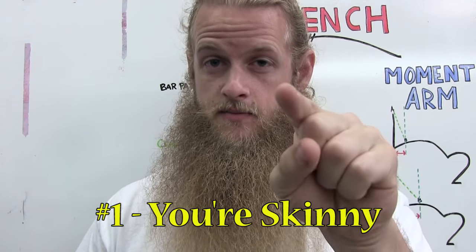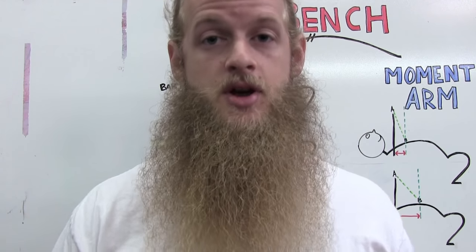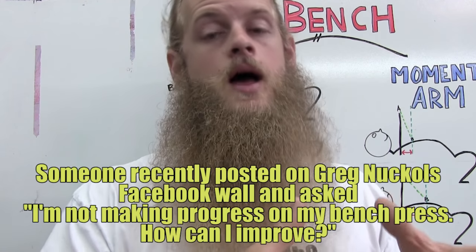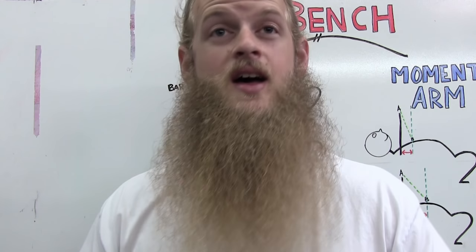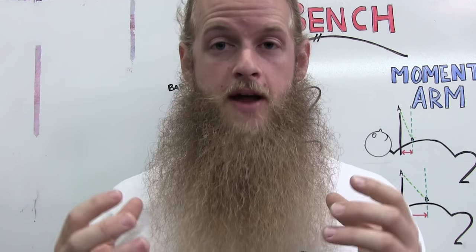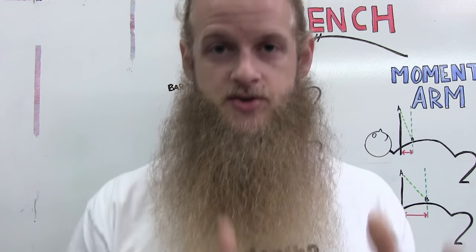Reason number two why your bench press sucks: you are skinny. To quote Dave Tate from Elite FTS — you can't flex bone. You've got to work on building some muscle. Muscles contract, they move bone, bone moves weight. A lot of you want to stay at the same body weight but increase your strength, and you'll quote smaller guys like Johnny Candido or Richard Hawthorne. But they have maximized the muscle on their frame — don't just look at body weight. You need to work on building your pressing muscles.